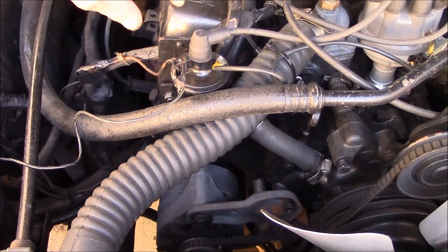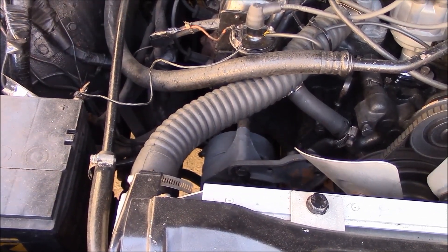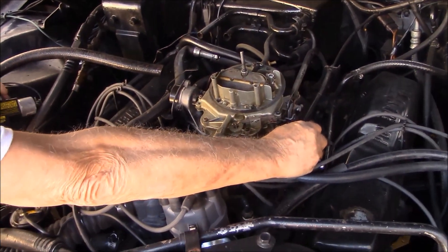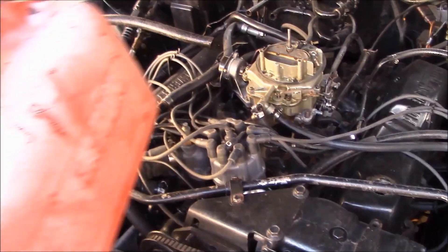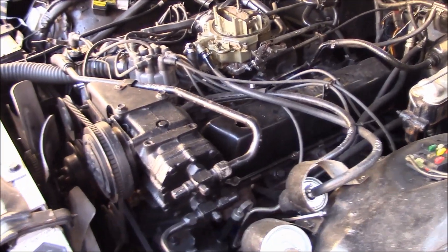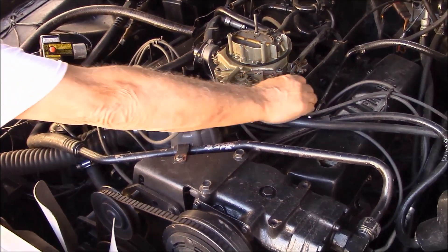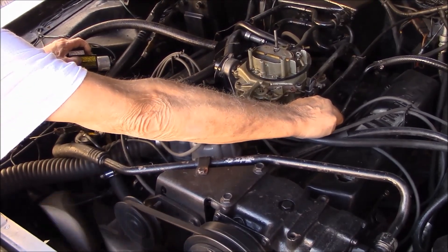Yeah, this goes to the... So what's the point of starting it from here rather than from the key? I don't know why it doesn't start, because from here it's a lot easier. It's easier to work on. Yeah, it's easier to work, it's easier to get to drive.